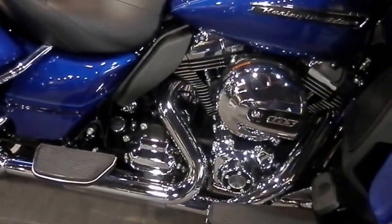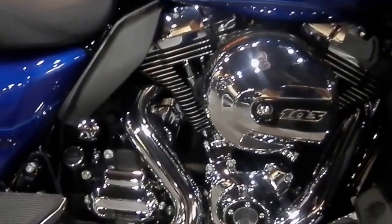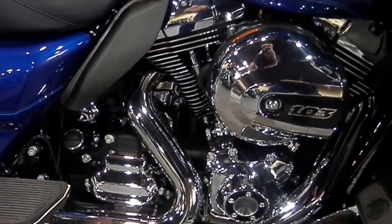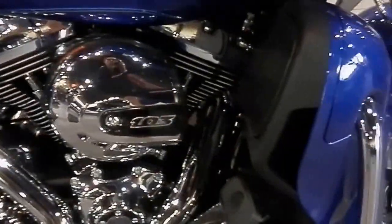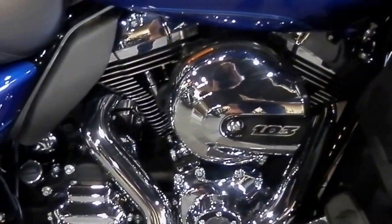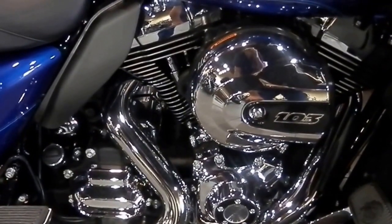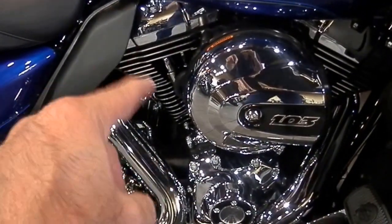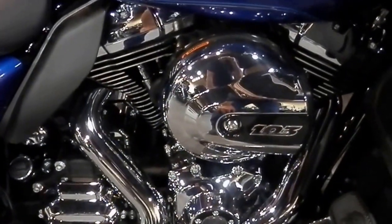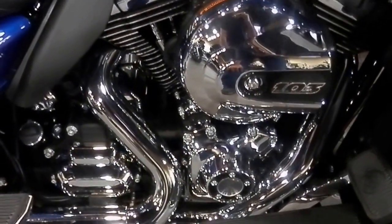This one has the 103 engine, which is still going to have the twin cam problems. Notice that it has a heat shield on the rear cylinder. Despite the fact that it's liquid-cooled with two radiators — one on each side outboard — these engines run extremely hot. That rear cylinder has a sensor on it now, where when you come to a red light, it actually shuts that rear cylinder off. So you're operating a $27,000 piece of equipment that's only running on one cylinder at a red light.